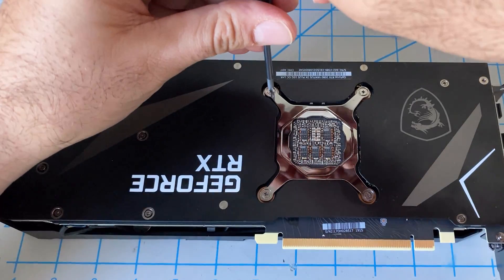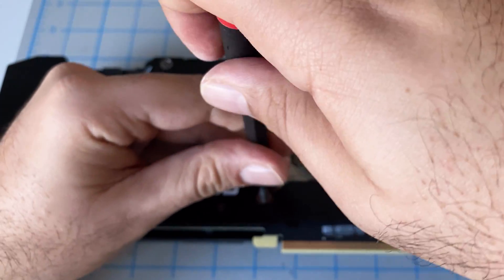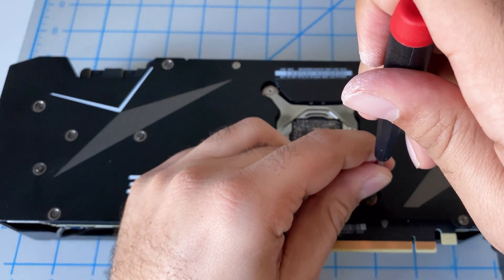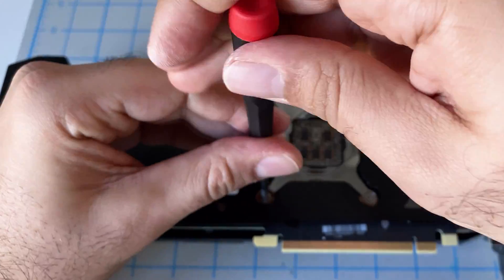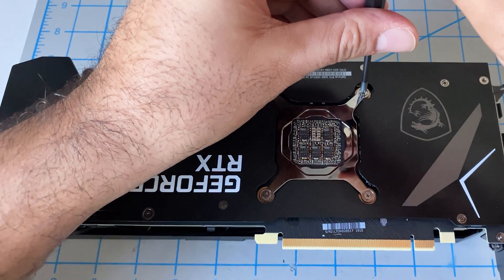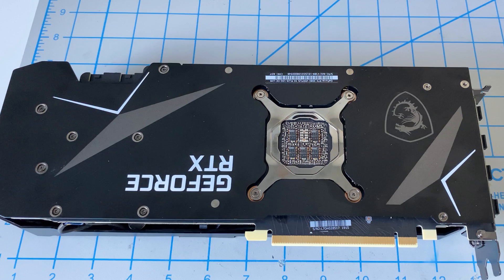Some of you have asked in other videos where I got my screwdrivers from — these are all from Amazon, and I've got links where you can purchase everything in this video: the thermal pads, the screwdriver, the thermal paste — all from Amazon. Please use our links if you need them, definitely appreciate it. Now that this is all tight — just finger tight, there's already a lot of clamping force — I'll go ahead and tighten up all the other screws and then reinstall this into the mining rig.